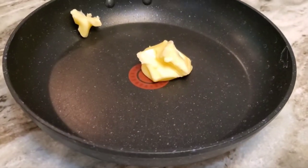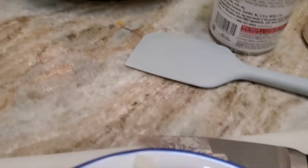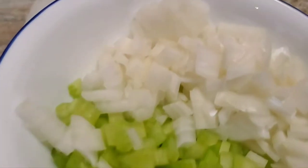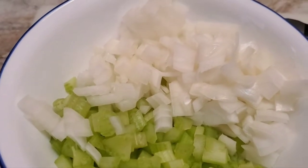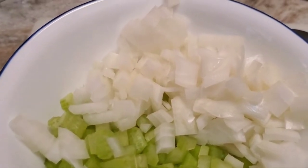I put three tablespoons of butter in a frying pan, get it nice and hot, and I put celery and onion in, and I make them nice and soft. Not too soft, but soft enough.